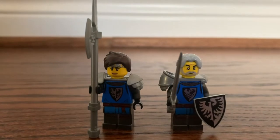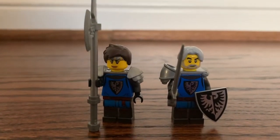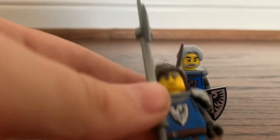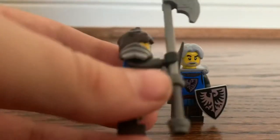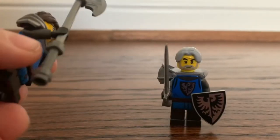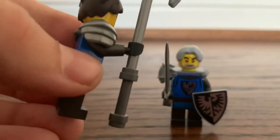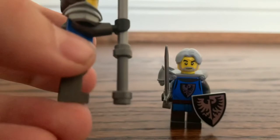With the two knights, both of them have tons of references to the old Black Falcon theme from the 80s and 90s. This first one is female. She's equipped with a halberd and the Praetorian Guard armor in silver, which actually works really well. This halberd also has the new piece introduced from Monkey Kid, which I actually call the double-bladed lightsaber hilt.